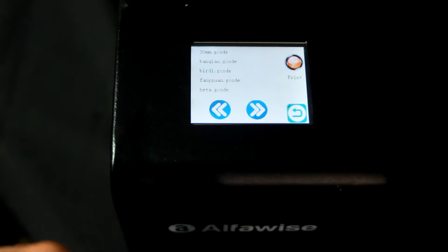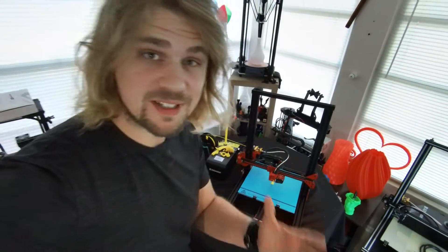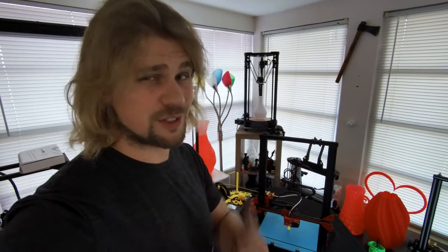Not only does it have a touch screen, but it also has a filament detector. So if you're running out of filament at any point in time and you're not around after it's been printing for hours and hours, it actually stops and pauses, allowing you to come over and add more filament to continue your print. That way you don't have any failed prints, any wasted filament, and no pulling your hair out. Having a filament detector on all 3D printers is just a big plus.